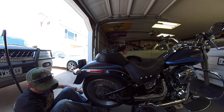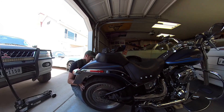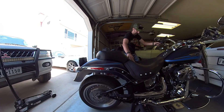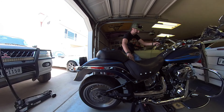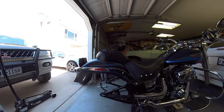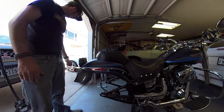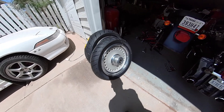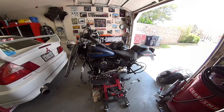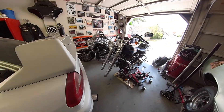There it is. I'll run this one over to Cycle Gear and have them put the rear tire on as well — both tires mounted and balanced. What a mess. That's all right, I'll be back to being a whole bike shortly. I can't wait.